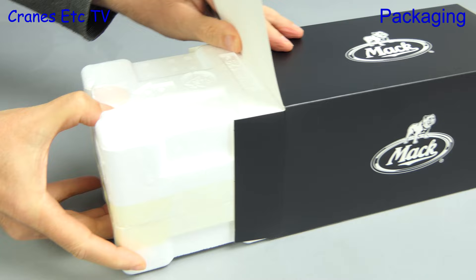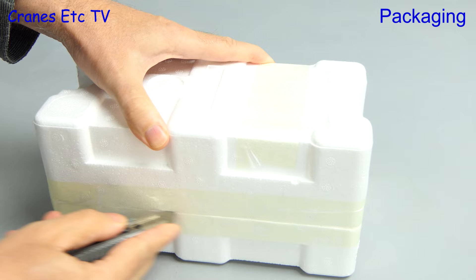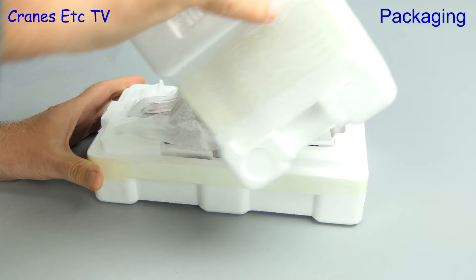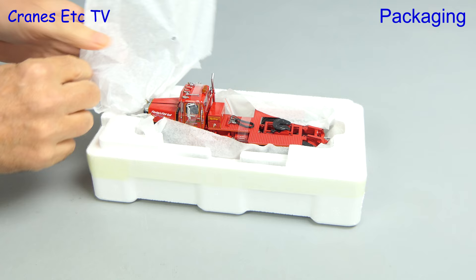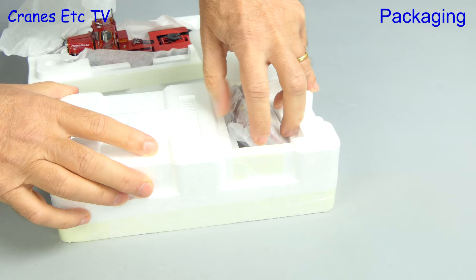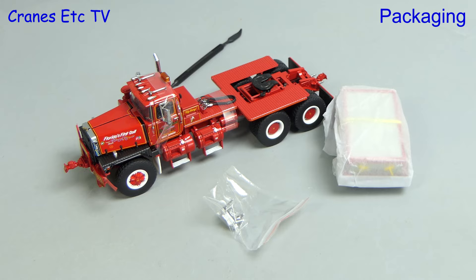Inside there's a pair of expanded polystyrene trays requiring some work with a sharp knife. After carefully cutting we can lift the top tray, which reveals a piece of paper. Peeling that back gives our first sight of the model — a MAC RD800 from 1990 in the colours of De Berardini's Heavy Haul of Florida. The top tray also contains a ballast tray for the truck.